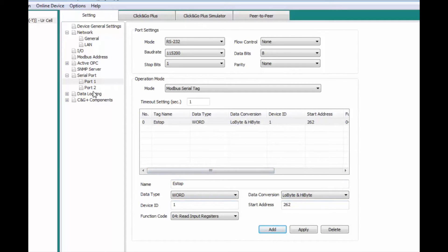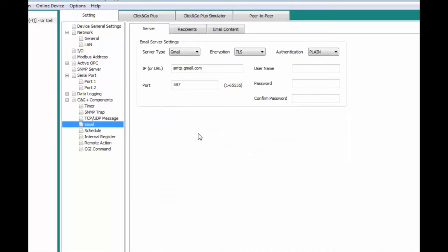Now we'll go to C&G Plus Components and go down to Email. This is where we set up our email settings. We'll change it from Gmail to private, no encryption. Authentication is login type. We'll set the SMTP server to mail.SMTP2Go.com on port 2525. Our username is URTest, and we'll enter the password as well.